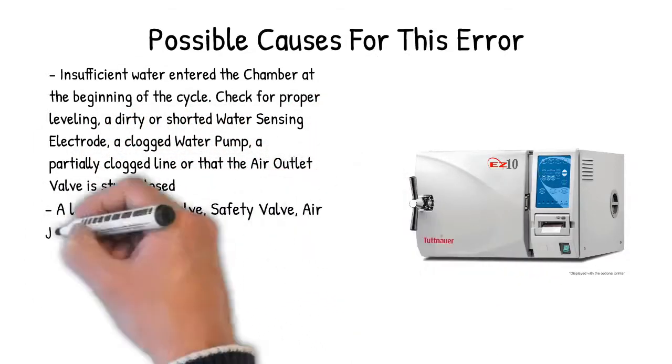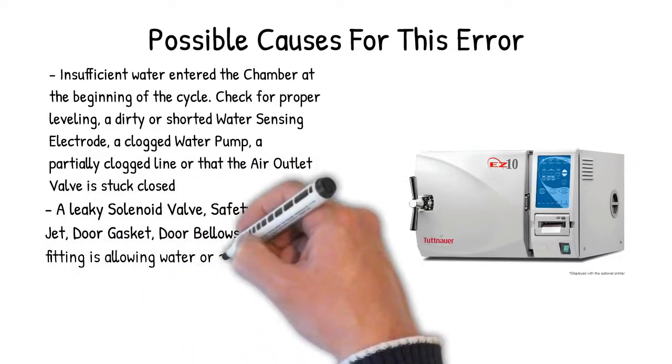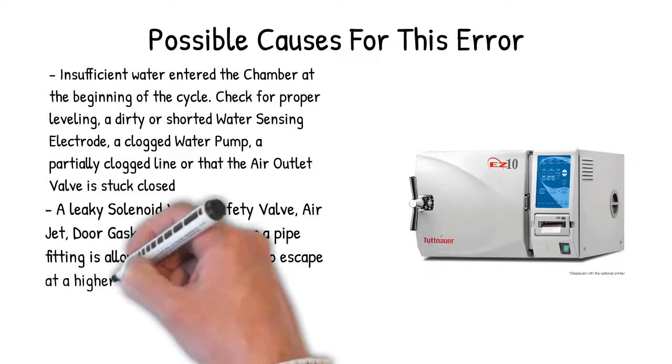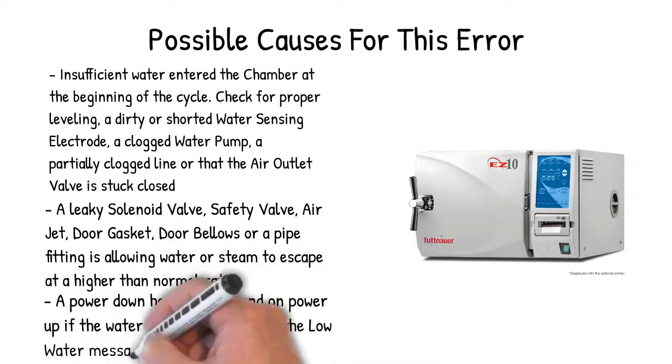A leaky solenoid valve, safety valve, air jet, door gasket, door bellows, or a pipe fitting may be allowing water or steam to escape at a higher than normal rate. Additionally, if a power down has occurred and on power up the water electrode tip is dry, the low water message will be displayed.